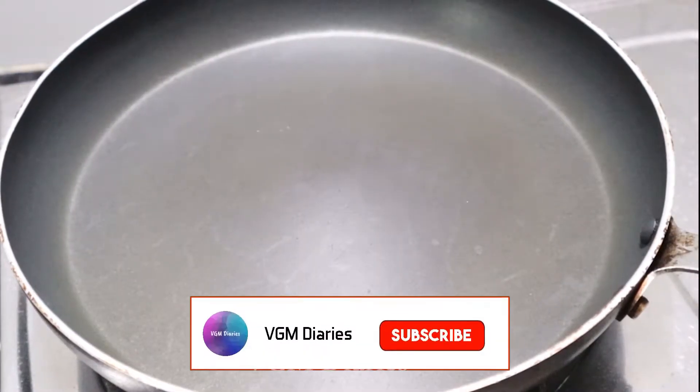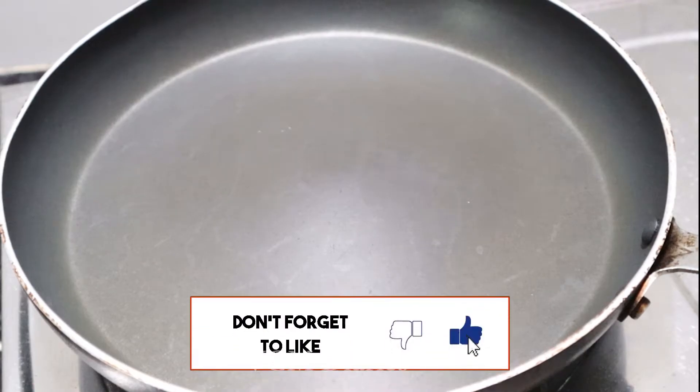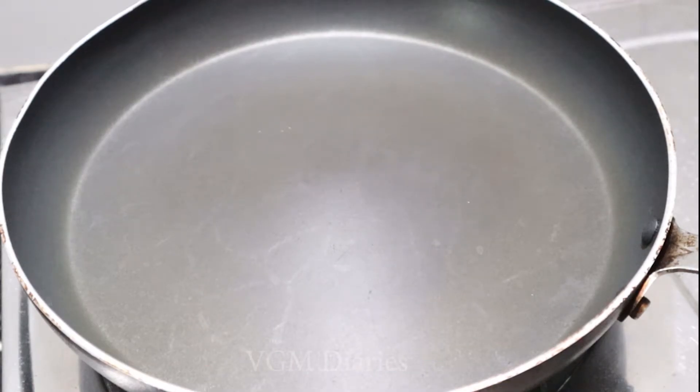Hi friends, welcome to VGM Dairies. Today's video is a very healthy recipe. Let's see how it's done.